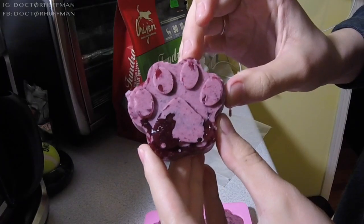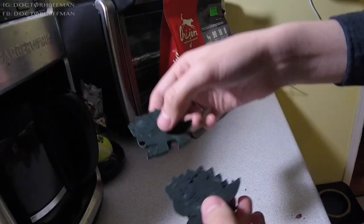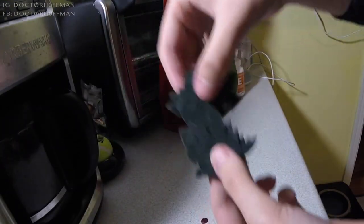Today I'm going to be showing you the recipe that I use to get my dog to eat his supplements and these cute little molds.